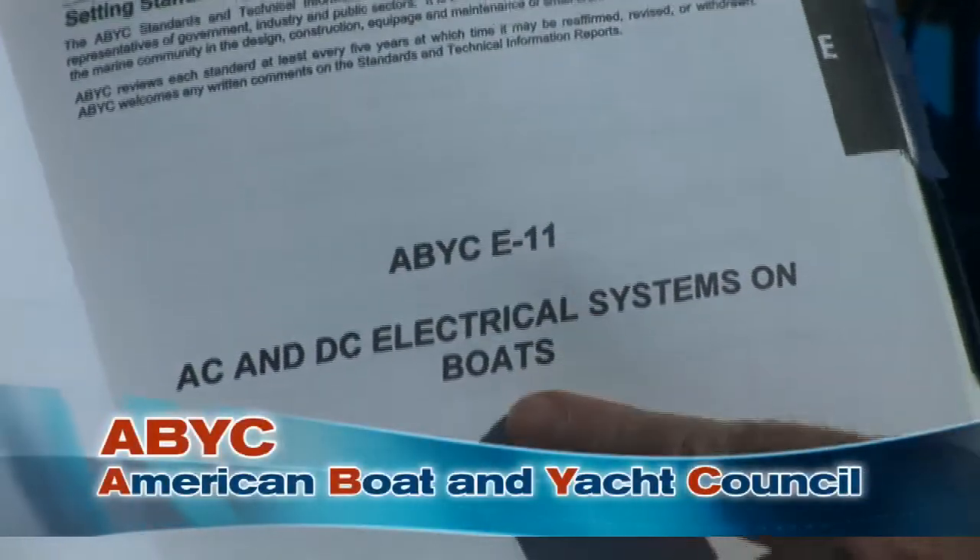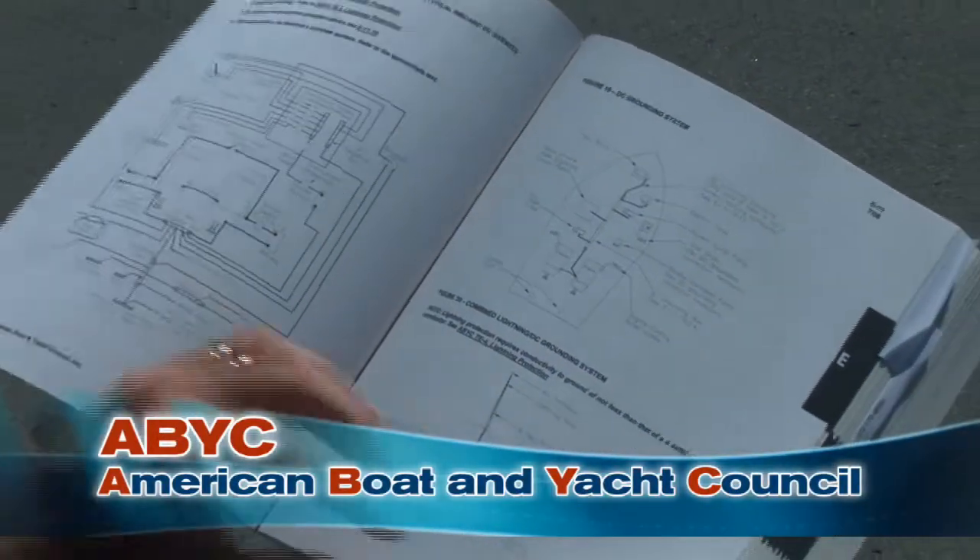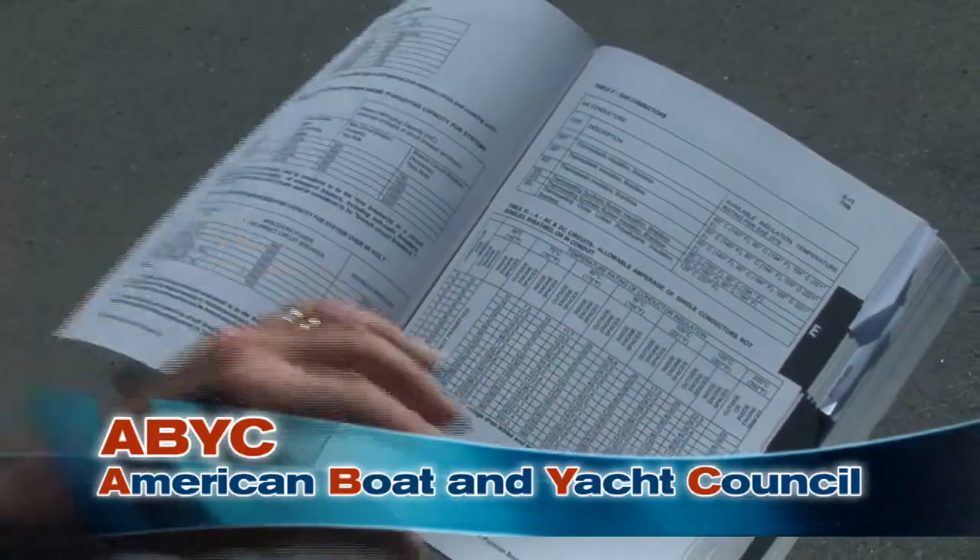ABYC — the American Boat and Yacht Council — is a non-profit standards organization that provides over 40 standards and technical articles on boating products and best practices. Thanks, Kevin, and thank you for watching. We hope that we've given you some ideas on what inverter or inverter-charger might be best for you, and what's involved in installing it. Please refer to the West Marine website, www.westmarine.com, as we continue to add West Advisors' do-it-yourself projects to our library. You can also find valuable product information and West Advisors in our annual catalog. Have fun, be safe, and see you on the water.